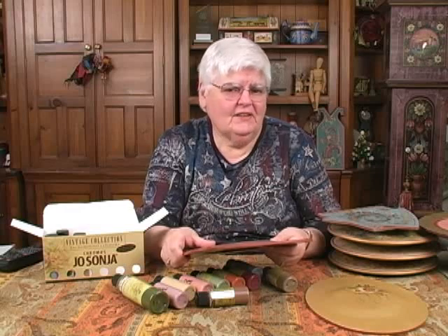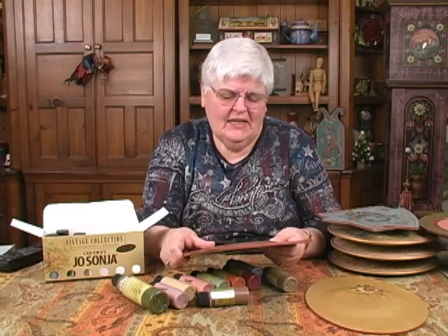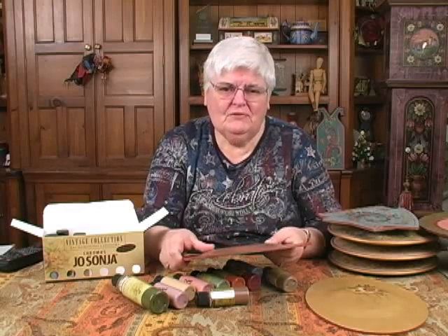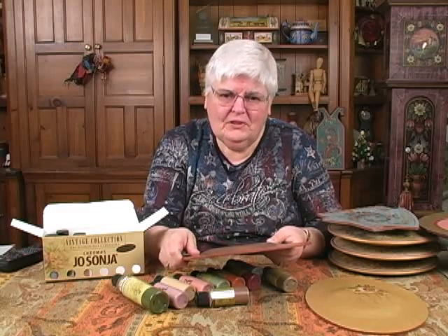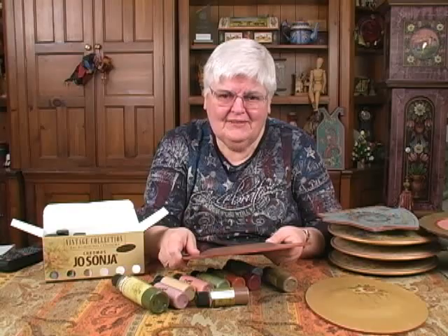So as you can tell, we're just beginning to work with the colors. And this provides a lot of excitement and a lot of creative interest to have some new colors to work with. I hope you'll enjoy them also. Thank you for your time.